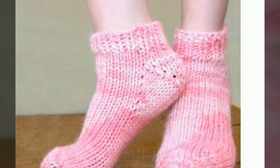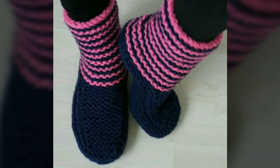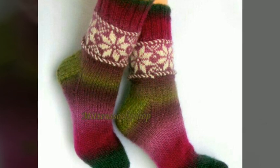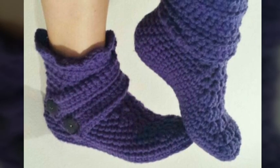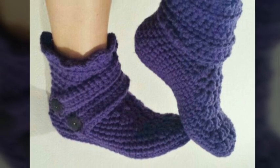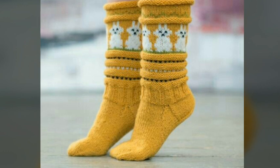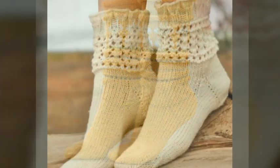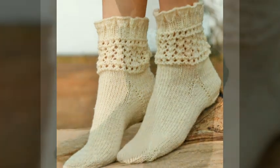Assalamu alaikum, welcome back to my YouTube channel. How are you, friends? I hope you're all fine and good. I'm back again with a very beautiful and adorable collection of gorgeous slipper boot design ideas for ladies. In this video you will see beautiful and stunning ideas of gorgeous slipper boots in different colors and with color contrast. Hope you love all the designs and ideas.